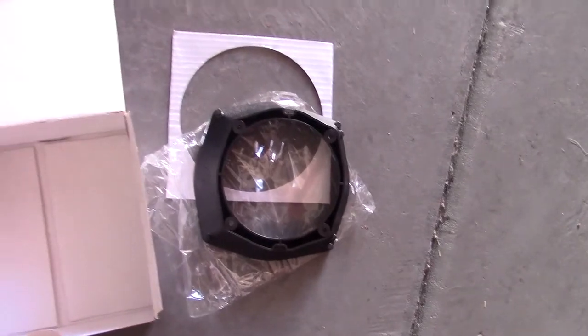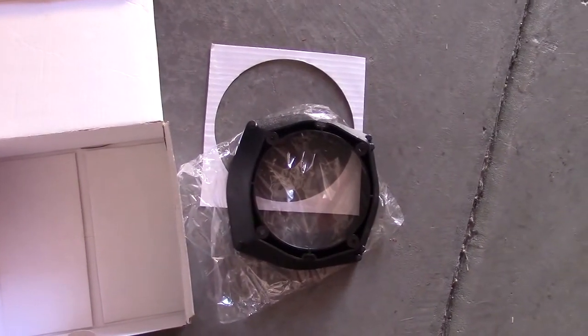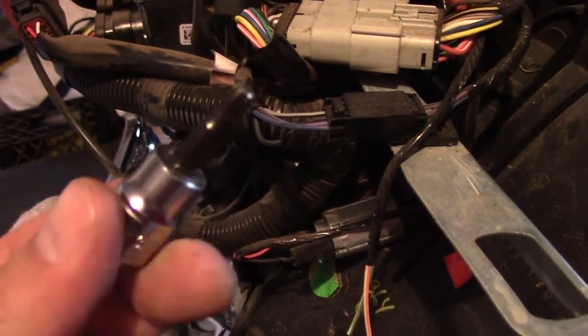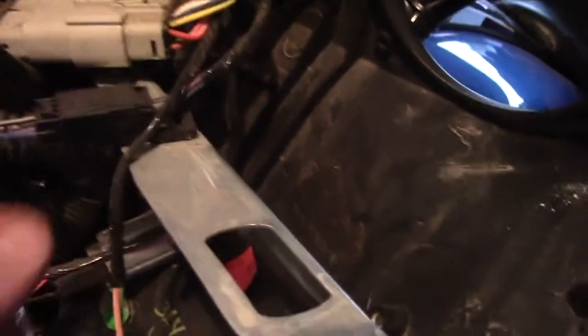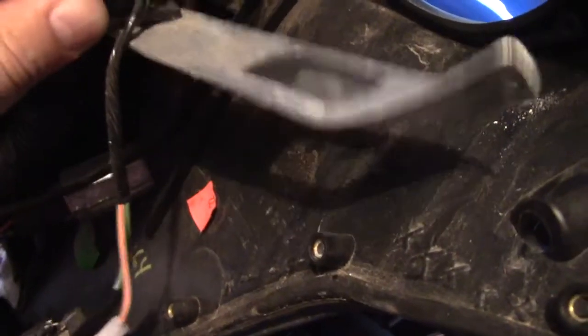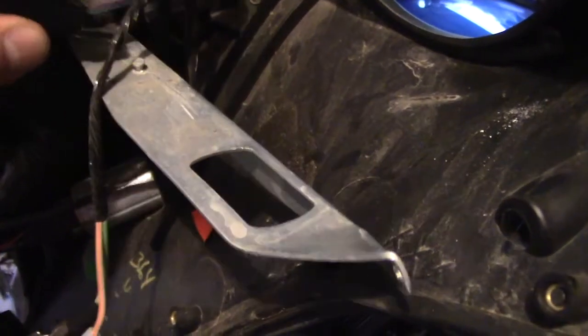The new speakers are way bigger than the stock ones, but there is an adapter and I'm thinking it will make it work — cross our fingers. You have to use a 3/16 Allen head to pull this bracket off. The wires are attached to the bracket but you just pull on them and they pop right out.